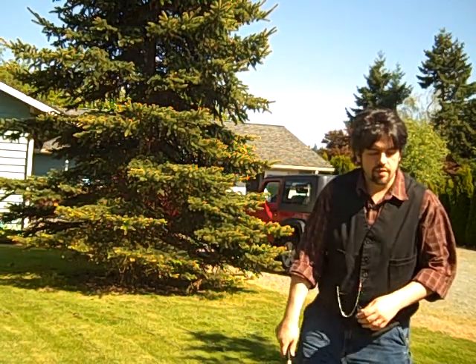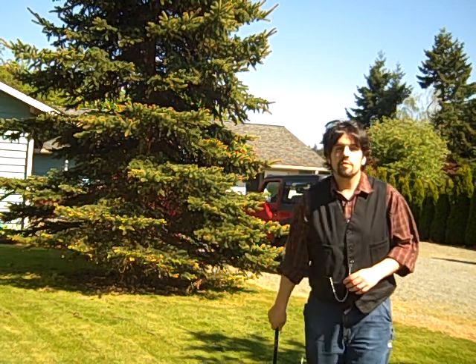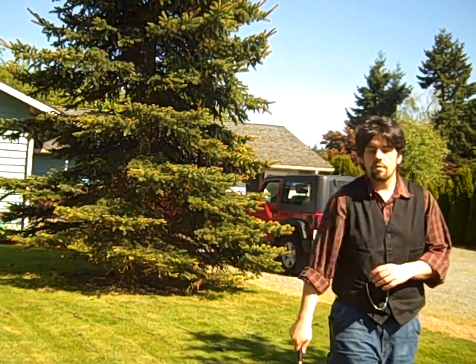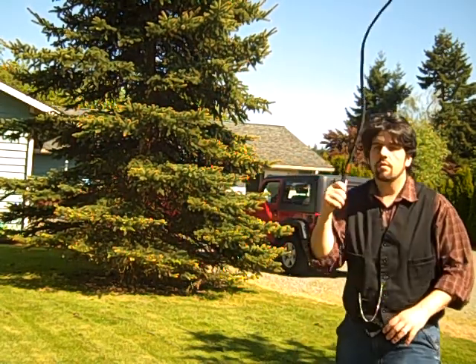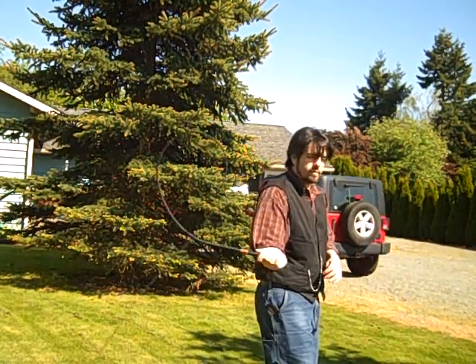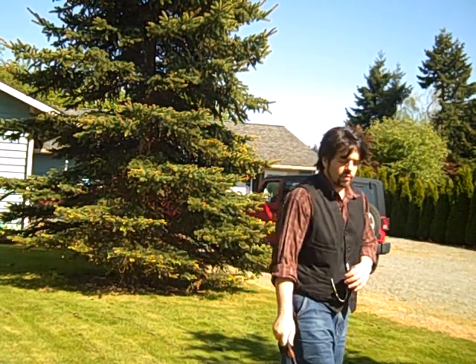I'm going to do a couple of quick cracks here so you can see how it moves — some volleys from the side — so you can see the way the loop forms on this.